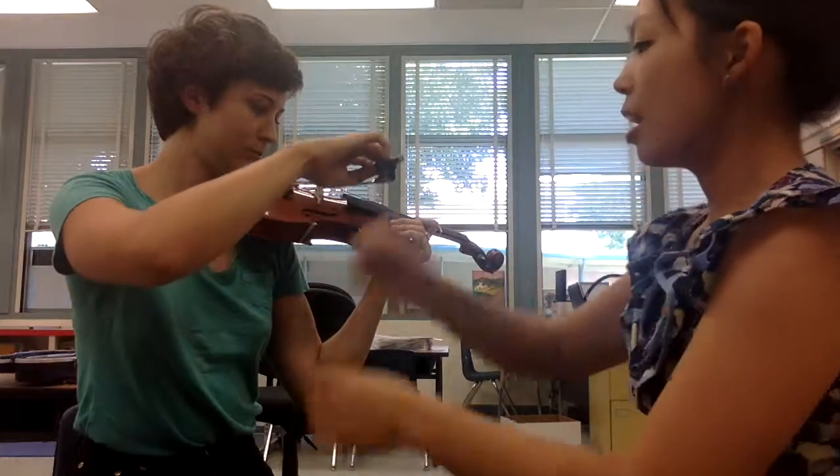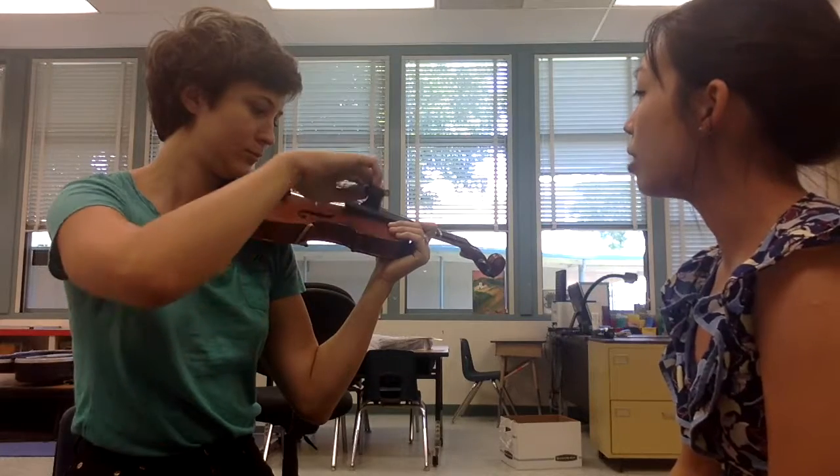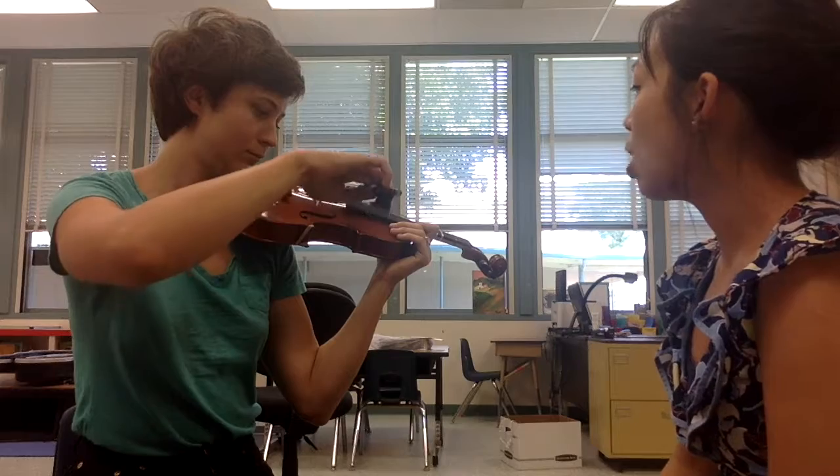Hands up to G, elbow down to E. Hands up to D, elbow down to E. Hands up to G, elbow down to A, elbow down to E.